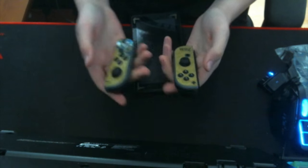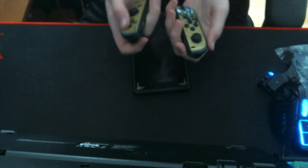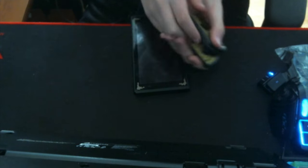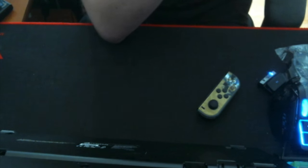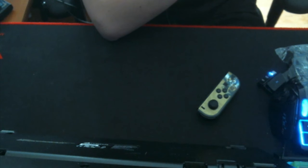Now to move on to the Joy-Cons. I have two gray Joy-Cons here — I don't think it'll be different for the red or blue ones — and I'm going to take the skins off and see what that looks like. I can already tell that something did happen to the Joy-Cons. It looks like the finish maybe came right off of it, but I'm going to keep peeling and see if anything actually happened.